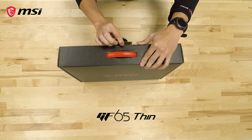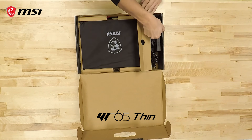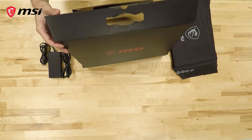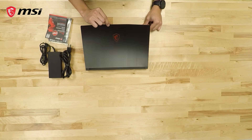The GF65 Thin is here, bringing great gaming performance in a light and compact package. Included in the GF65 Thin box are accessories such as the AC power adapter and cord, warranty registration card and user guide, and of course the laptop itself.